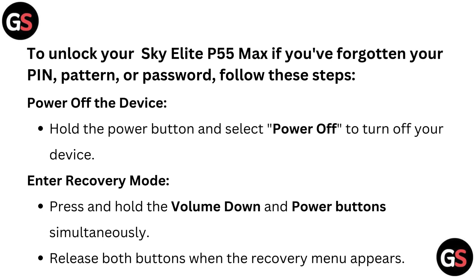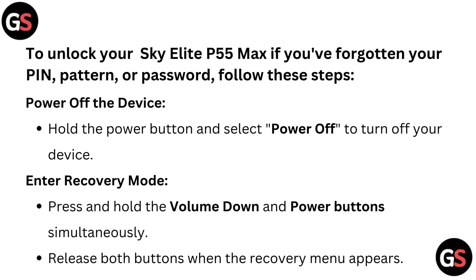Enter recovery mode. Press and hold the volume down and power button simultaneously, then release both buttons when the recovery menu appears.